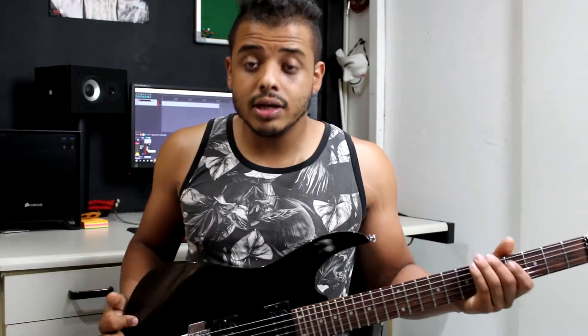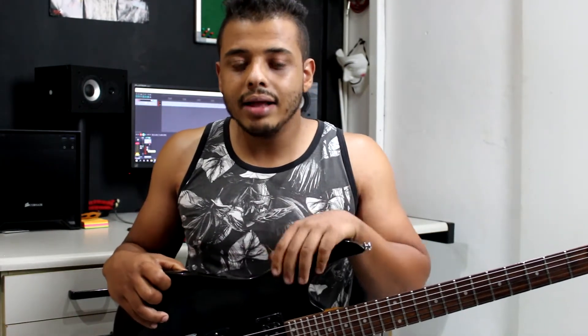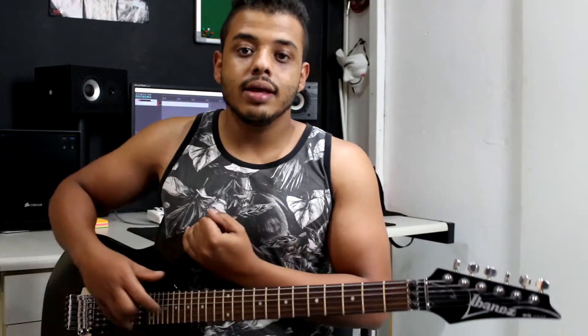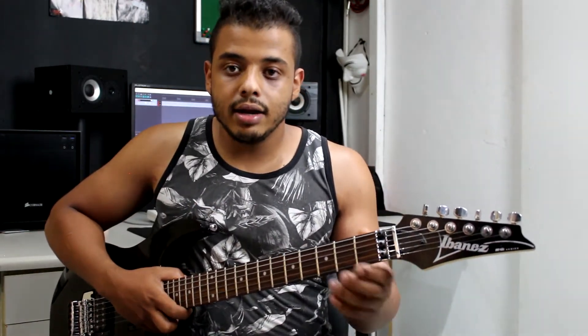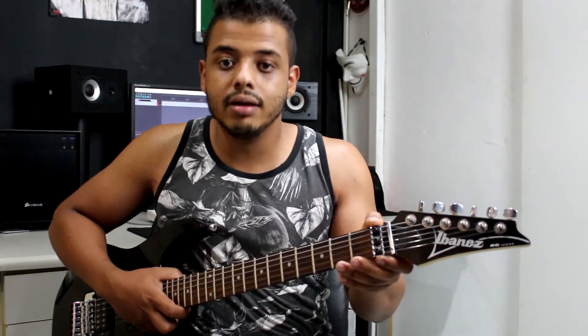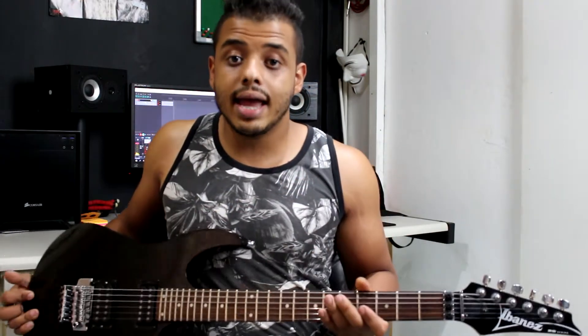Essa guitarra eu adquiri recentemente, foi um rolo aí da OLX. Na realidade eu não pensei que fosse me dar tanto problema assim, mas era um rapaz que estava passando uma guitarra Yamaha e também essa Ibanez. Ele disse que a Ibanez era da mulher dele e ficou guardada desde então, e ele resolveu vender as duas. Eu já sabia das Ibanez, já fiz muitos reviews aqui no canal de várias Ibanez — vou deixar no card passando aqui em cima. É uma guitarra que já tem história para mim. Como vocês já viram, vários reviews que eu já fiz aqui no canal, muitos covers também foram utilizando uma Ibanez, no caso era o modelo RG270. Essa daqui é a RG220, que é a irmã dela.